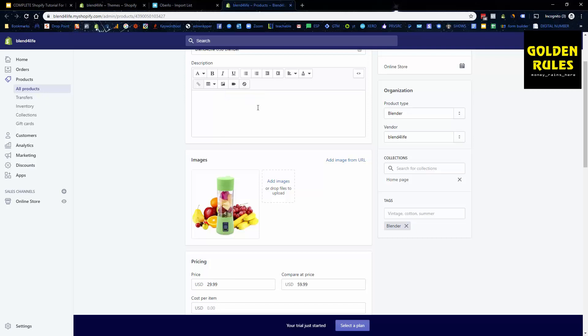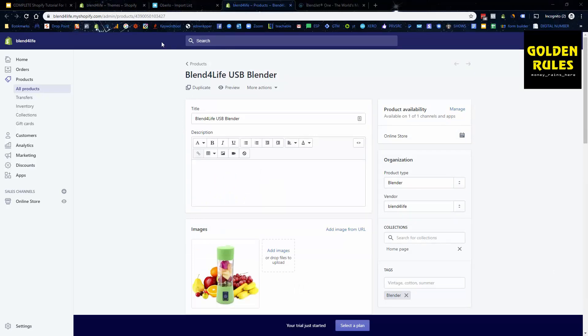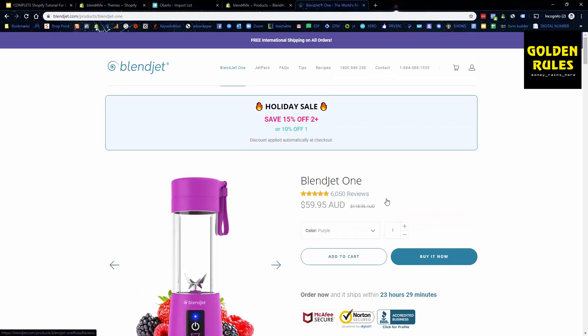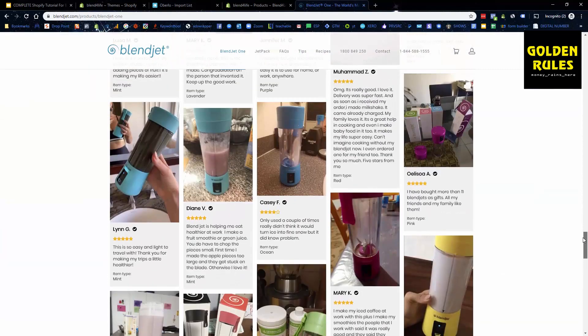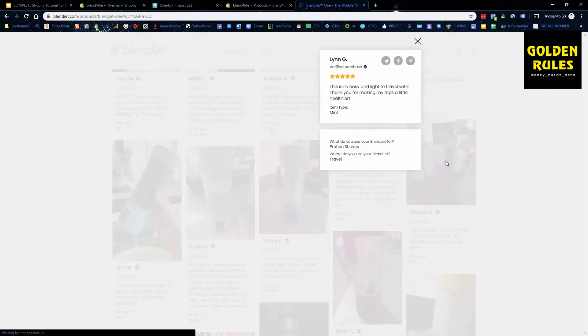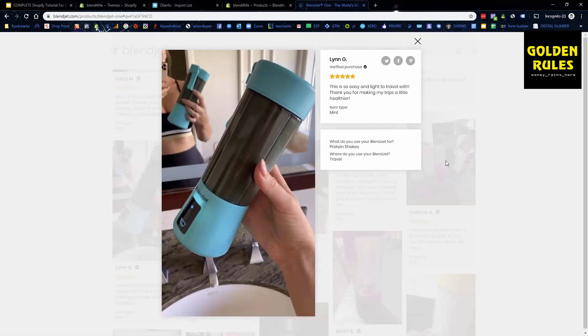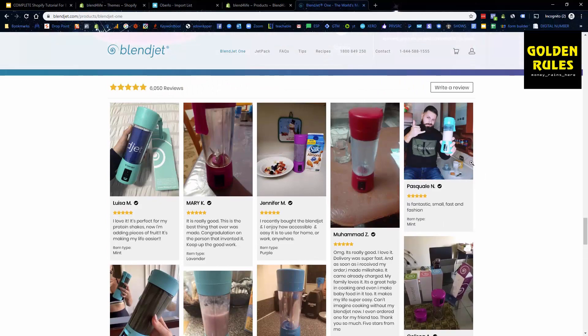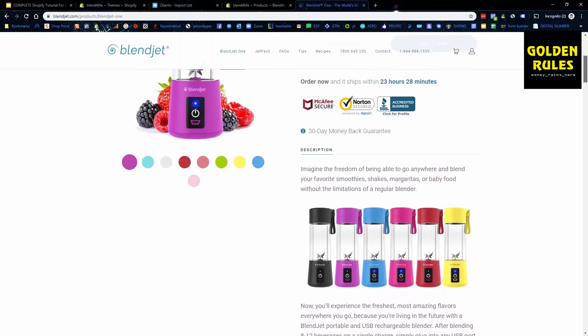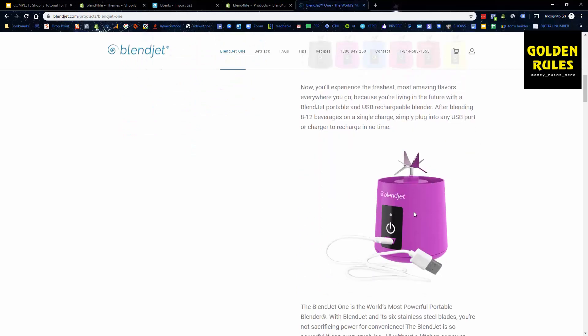Let's pause and look at BlendJet's website to see what we can utilize from what they're already doing well. On BlendJet's site, you can see they've done incredibly well — 6,000 reviews, all legitimate, and the product name is on the product itself. People all around the world buy this item. They have a really nice description — typically one paragraph and then an image or a GIF — just showing the product and what it does.